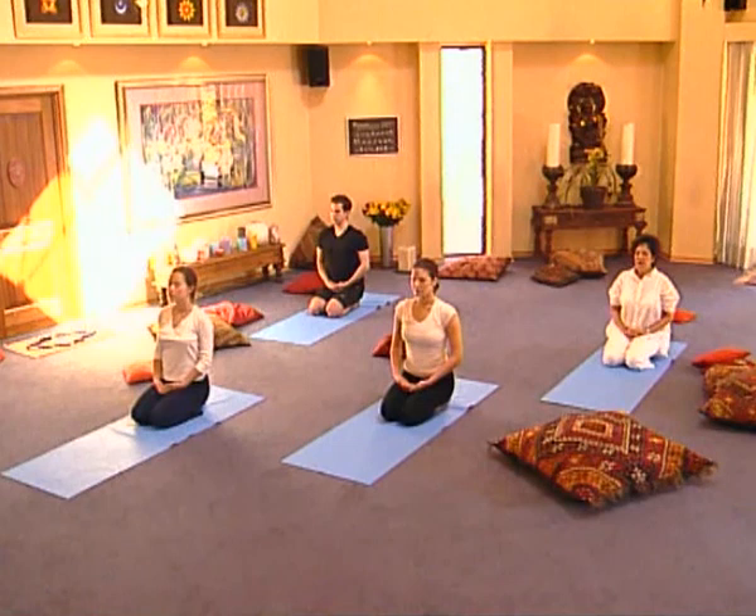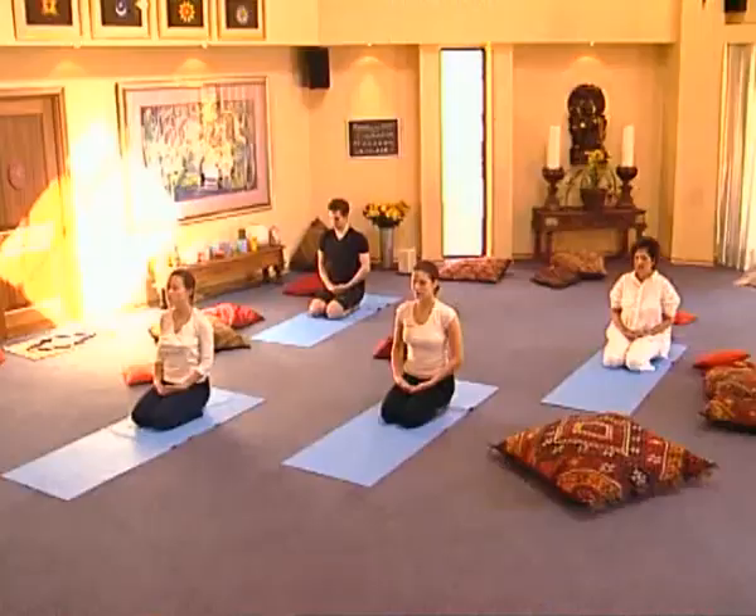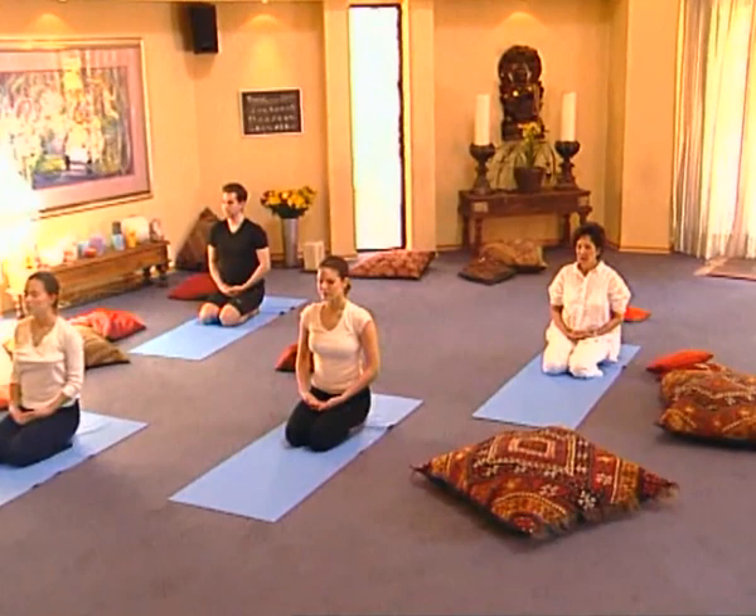Lifting the chest, growing a little taller, and breathing out. Again, inhaling and exhaling, smooth deep breathing. Last time together: in and out. Keeping ourselves centered and focused, opening our eyes. Let's move on with our Hatha yoga poses.